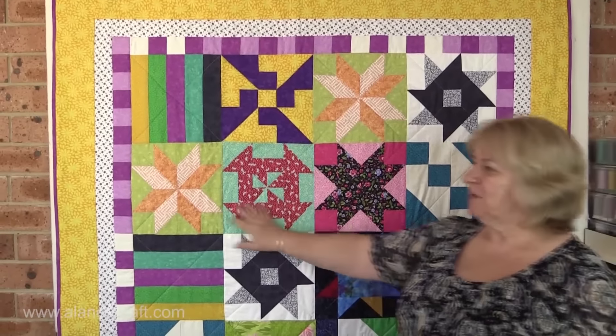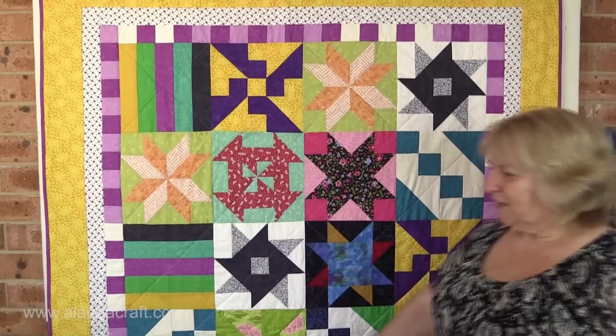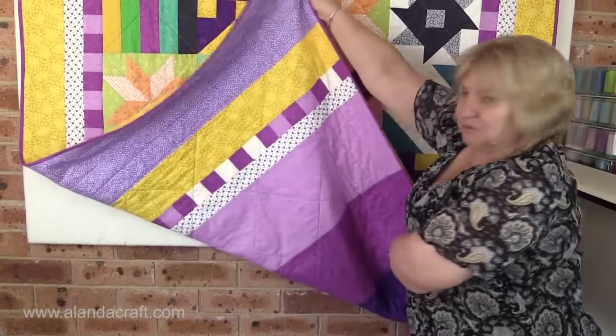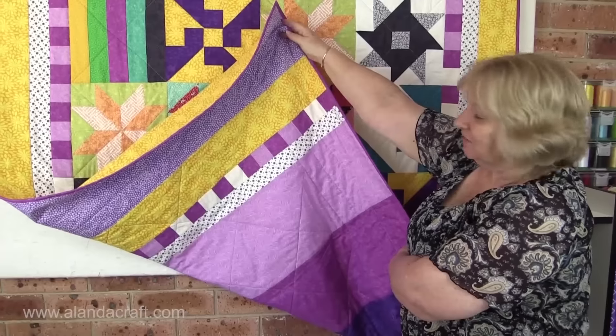To keep with the theme, we added a border — we did some strips and added some borders to it. Then on the back, we've taken that same theme and brought it through to the back. So this is fully reversible, and I think it looks great.